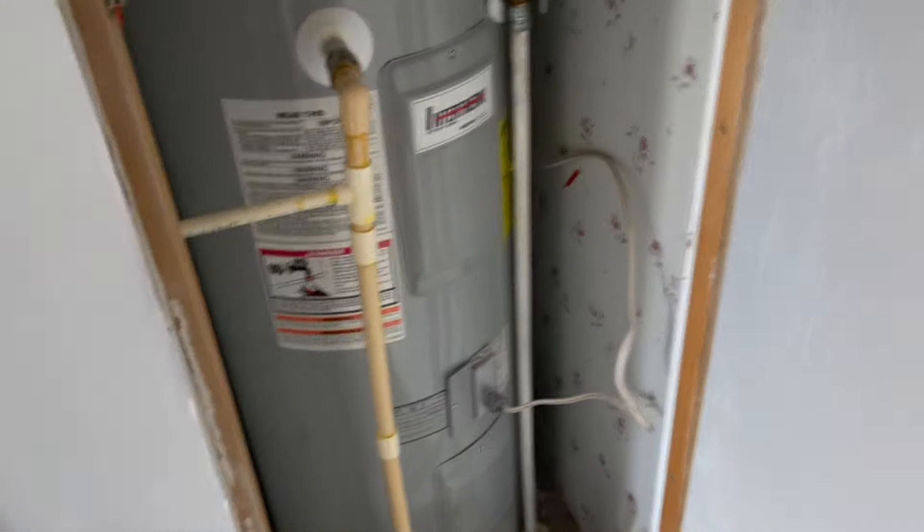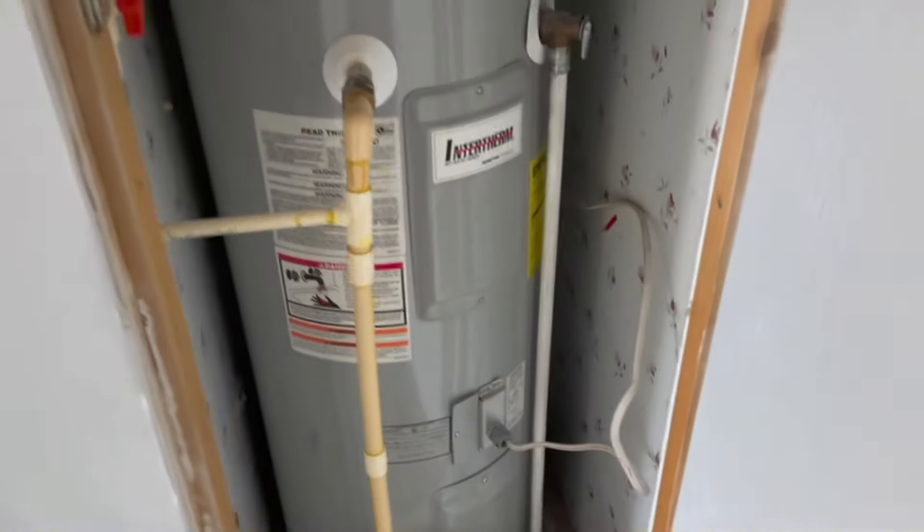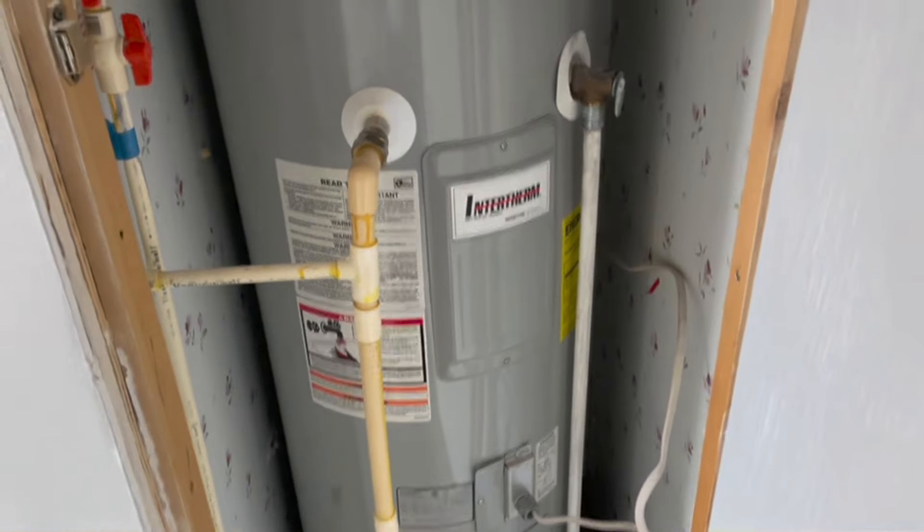Hello everyone, Christian here with Pipe Doctor Home Services. Today we are looking at this 40-gallon electric water heater.